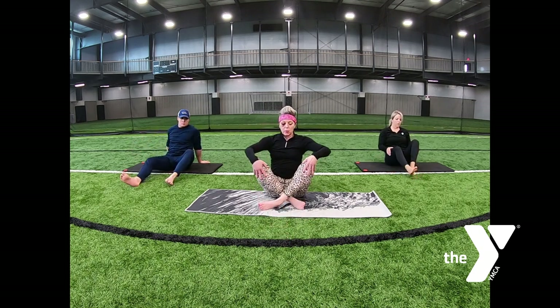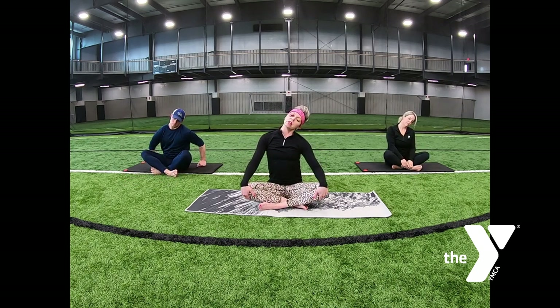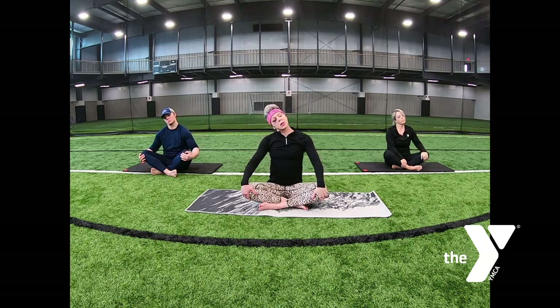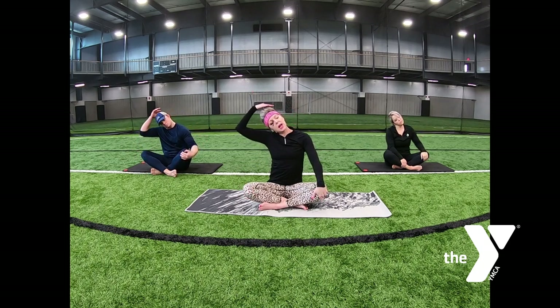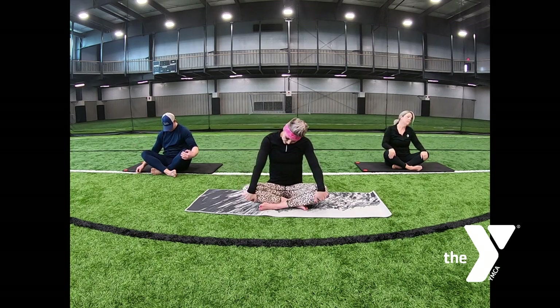Let your right shoulder drop towards your right ear. Your right hand comes in and lightly adds resistance, exhale out. We switch sides — drop your ear to the left, left hand comes in, adds light resistance. Let your hand drop to your lap. Let your head roll in front from shoulder to shoulder — your head is heavy. Release. Let it go.